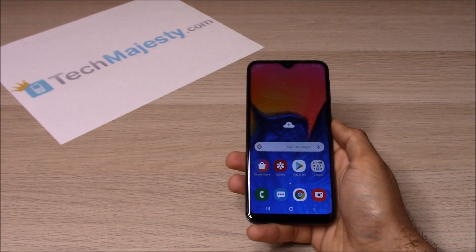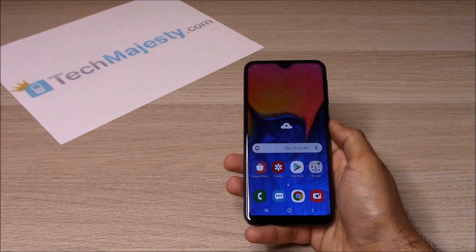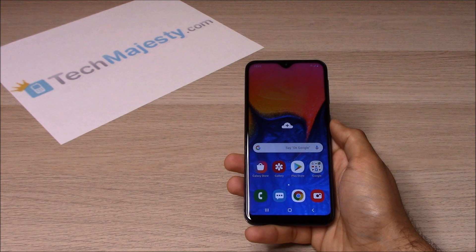Hey guys, Johnny here from TechMajesty.com. Today I'll be showing you how to unlock your Boost Mobile or Virgin Mobile Samsung Galaxy A10e, step by step through this easy process.